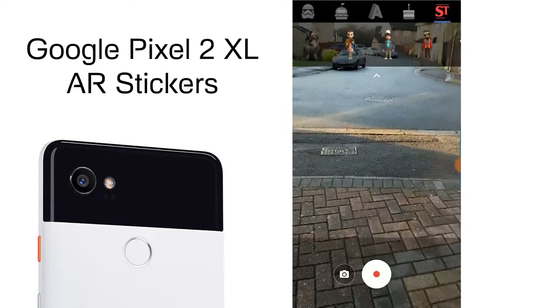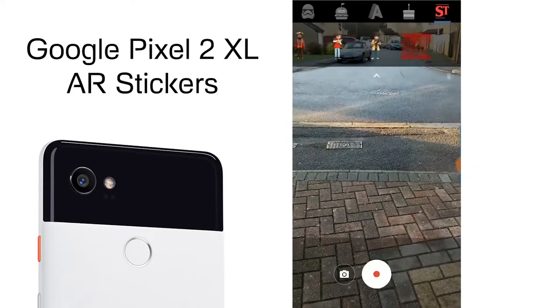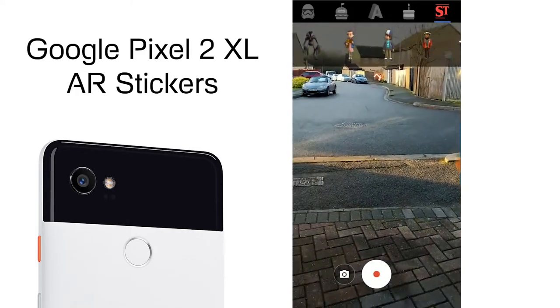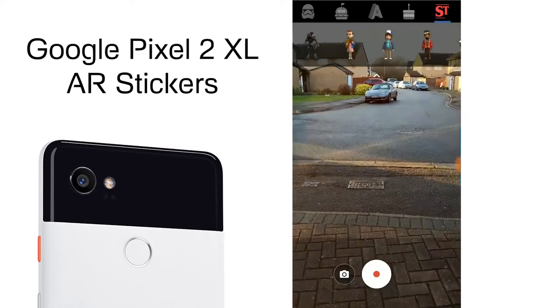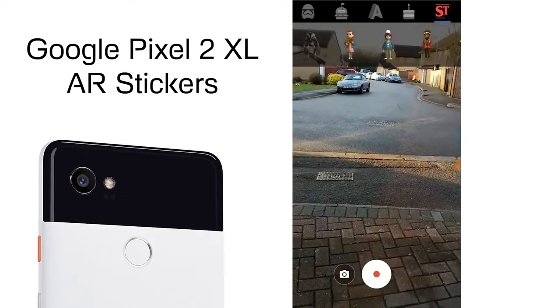You've got a few options for adding different characters, and they've also added Stranger Things as well. One thing to note is that AR Stickers reduces the quality of the camera quite significantly — that's just part of the AR Core chip required to add these characters, although it does do a pretty good job.